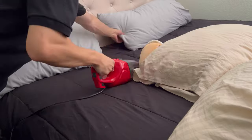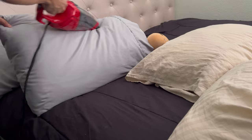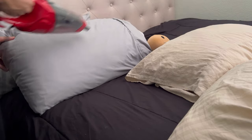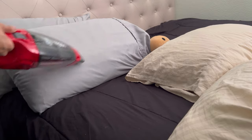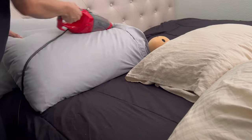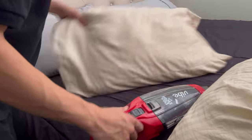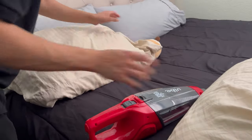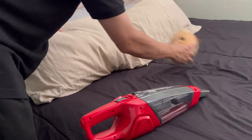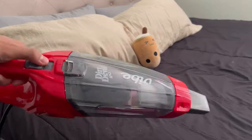And it is corded, so that means I don't have to really worry about it losing power in the middle of cleaning my bed, as you guys can see right now. It could just consistently go at full power at its will. This is a really reliable vacuum cleaner. It has that really cool function of going from a full vacuum to a handheld. It also comes with a scatter guard, so what that means is that it prevents dirt and dust from scattering across hard floors, which can be really tedious. And the cord is 15 feet long as well.